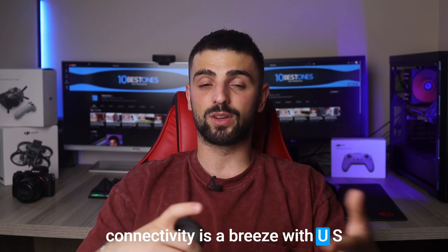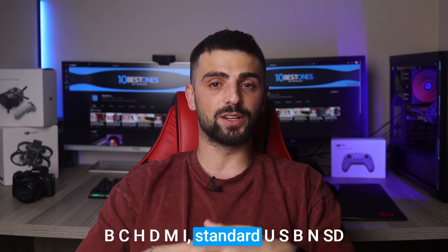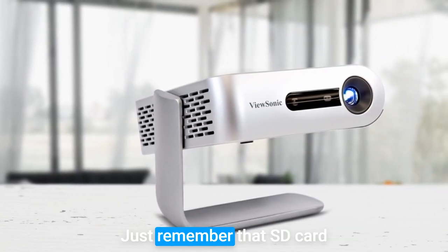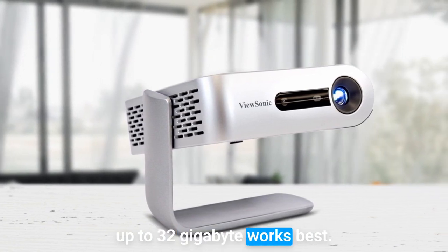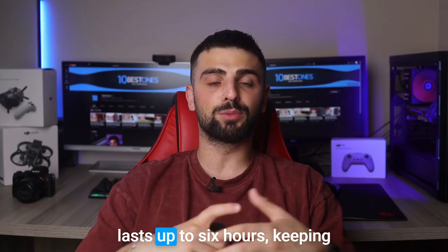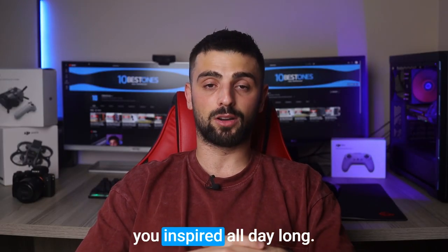Connectivity is a breeze with USB-C, HDMI, standard USB and SD card ports, giving you ample options. Just remember that SD cards up to 32GB work best. Plus, the M1 Plus features a rechargeable battery that lasts up to 6 hours, keeping you inspired all day long.